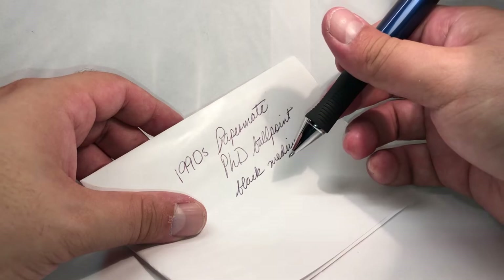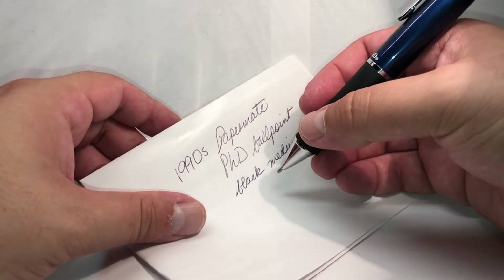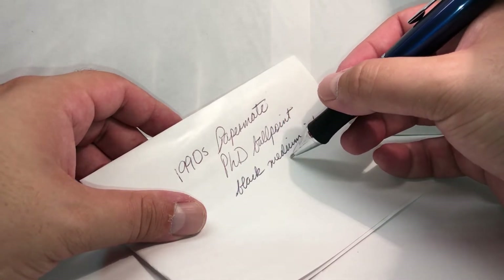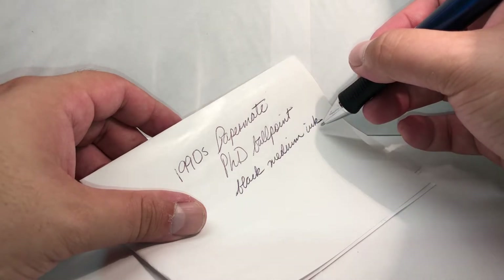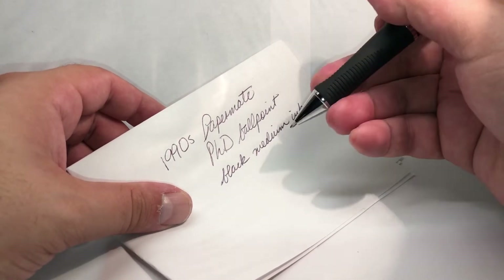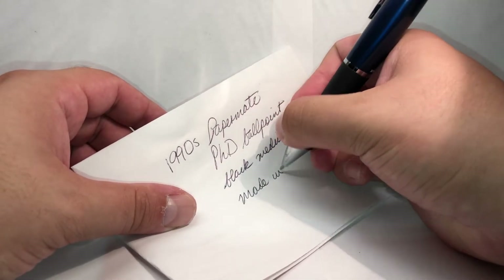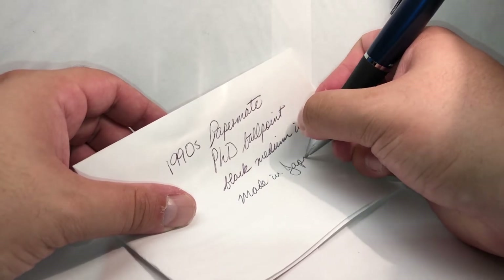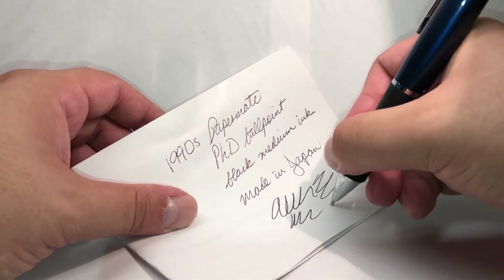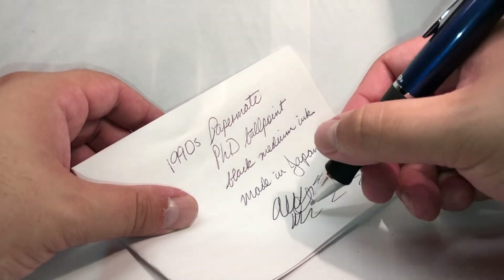Or maybe a rollerball — if you prefer a very deep and profound dark tone, then you should stick to a gel or rollerball. But if you don't mind the tone or pigment saturation, this is a fairly decent ballpoint. The pen does feel quite comfortable; I do see myself writing with this pen for long periods of time.